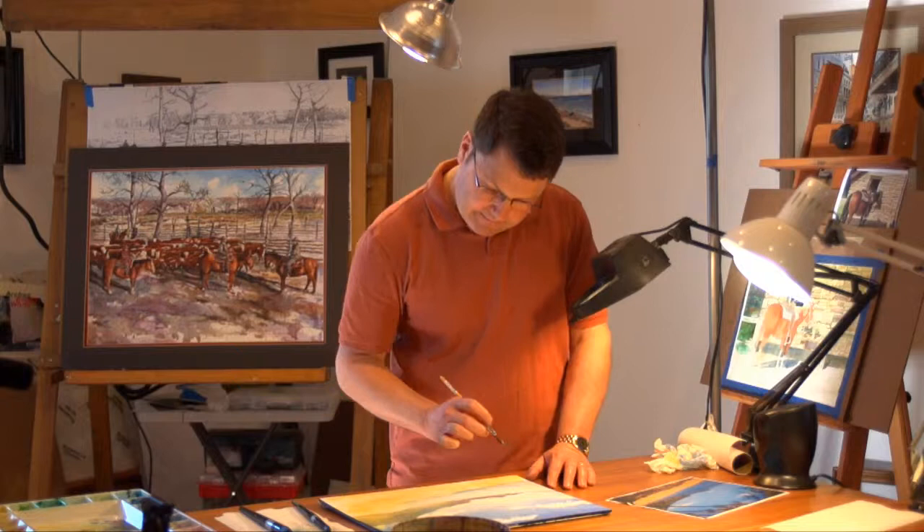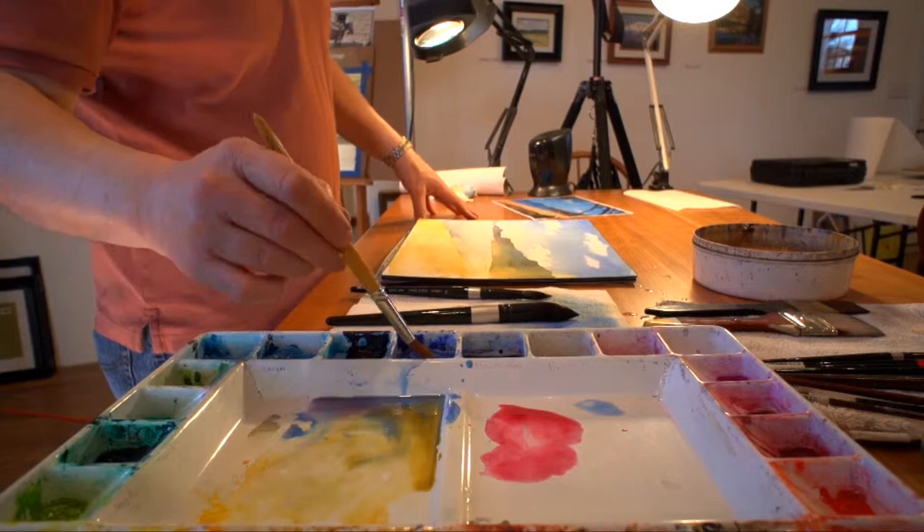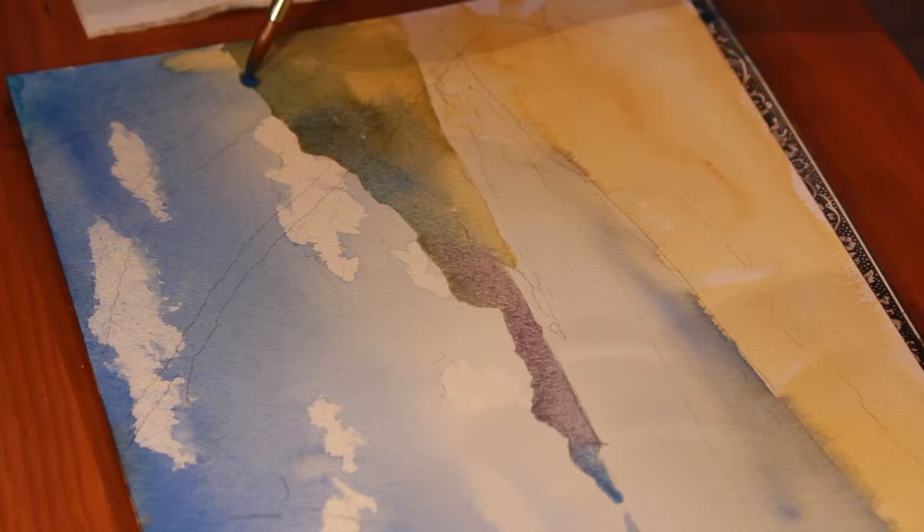Now I'm going to come back in and beef up some of these colors in the ground of the mountains that are closer here, and I'm going to start with some darker blue at the top because in my photograph, that landmass is in shadow — there's a cloud, one of these big clouds passing overhead.